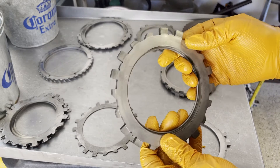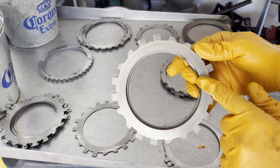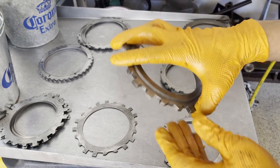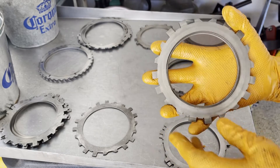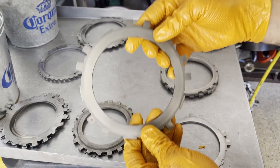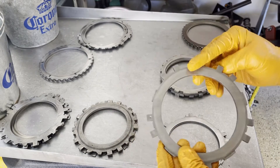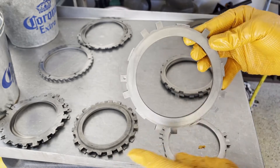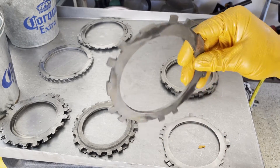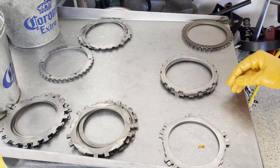Here's the pressure plate. What you're looking for here is simply scoring, bluing, any signs of heat damage, and you also want to check to make sure it's perfectly flat and not warped. This one's fine. Same deal with the overrun — you're looking for the exact same things. Nice smooth surface, no heat damage, no scoring, no signs that its structural integrity has been compromised. It's fine to reuse.